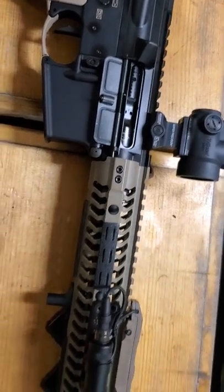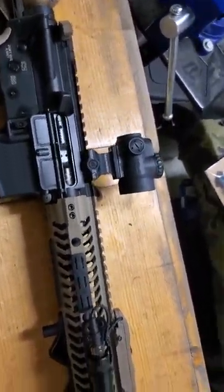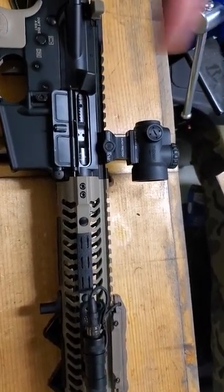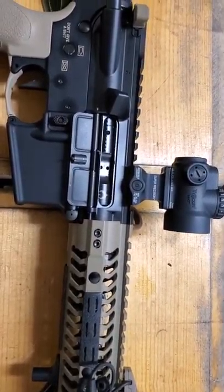So far so good — it test fired extremely well. To finish out the upper, we went with the Trijicon MRO and the Geissele Super Precision 1.93 mount.